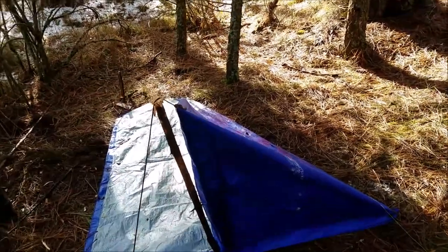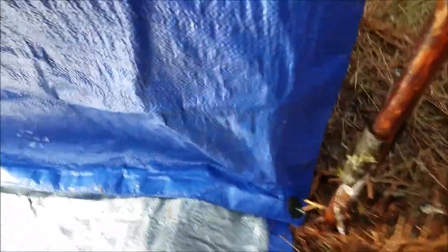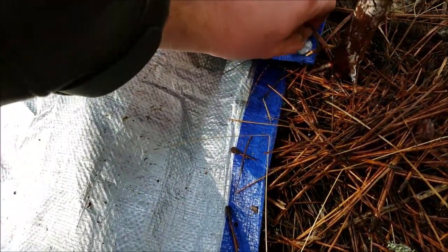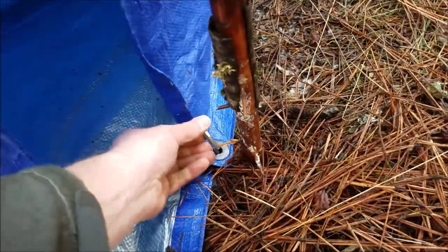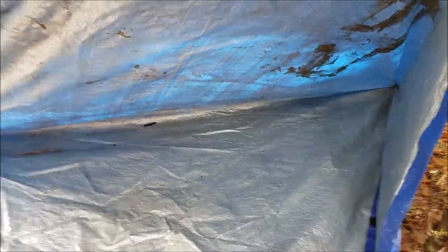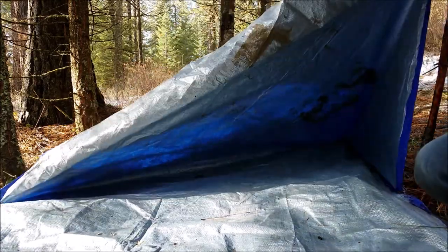So here's what the finished product looks like. You have a three-sided tent. And the way to get inside is to remove this stake on one or both of the doors. In this case, we'll just remove it on the one. And there you have a tarp tent with a floor and a roof, made from one tarp. As you can see, this is kind of a miniature version of what this could be, since I used such a small tarp. In any case, I'll still try and fit in.